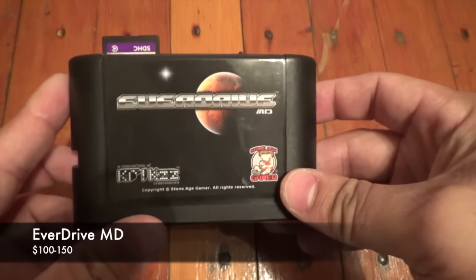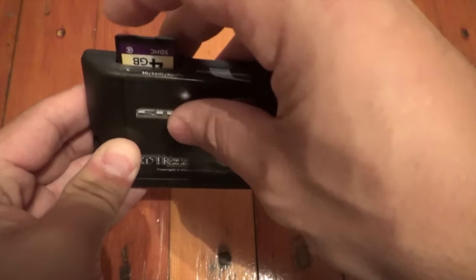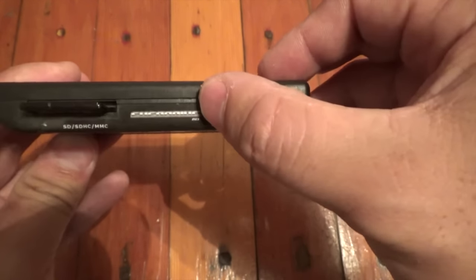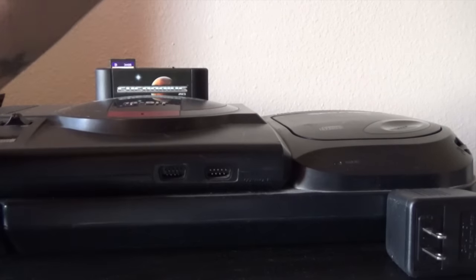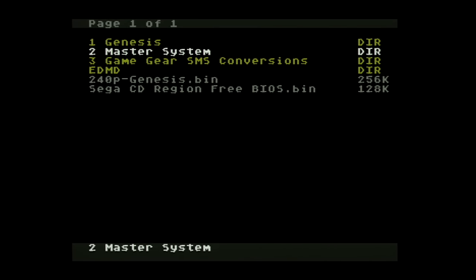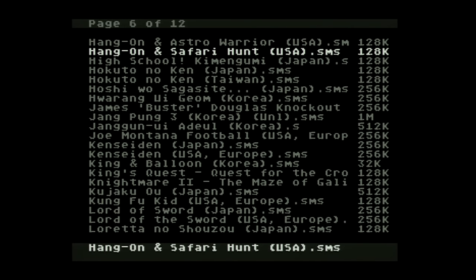This is the EverDrive MD, and yes, it works on the Sega Genesis — the MD stands for Mega Drive. This is another cart by Krikzz. One thing that's really cool about this one is it has a little button on top for Sega Master System games that you can use to pause them, since the Sega Master System has a pause button on the console itself. The EverDrive MD is capable of loading ROMs of any region for the Sega Genesis, Sega Mega Drive, and the Sega Master System. Here is some footage of Hang-On.